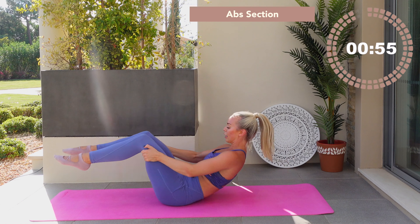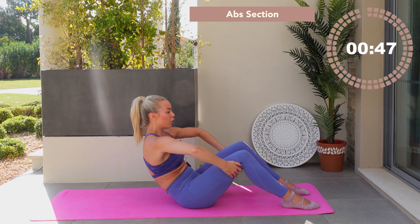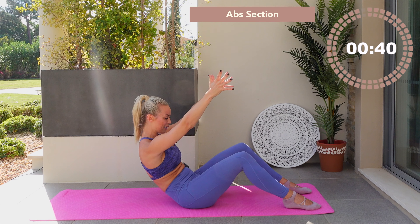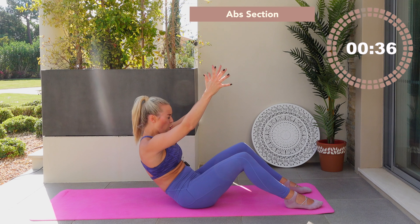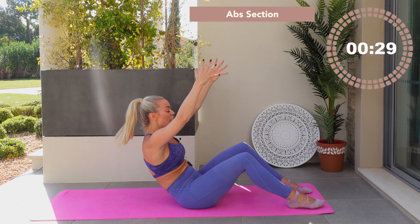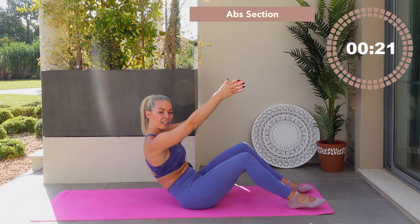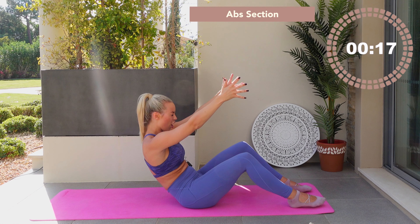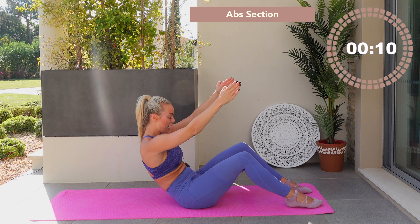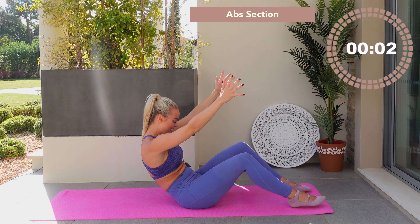Hands under the thighs, rock it up forwards. Press your lumbar spine down to the floor and reach the hands away. Modification: keep the hands under the thighs. Now lift those hands up towards the sky — imagine you're throwing a basketball. C-curl position — press the lumbar spine down. If you want to make this harder, rotate and tuck under through your hip bones. If you're unsure of the C-curl, I have a tutorial on my homepage. Basically your navel pulls down towards the floor, you've got a C-shape with the spine and you're tucking the tailbone under as much as you can. Seven, six, five, four, three, two, one.